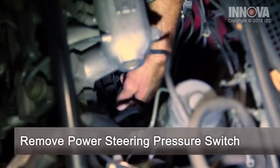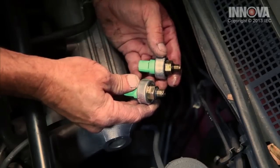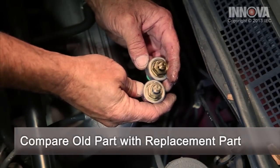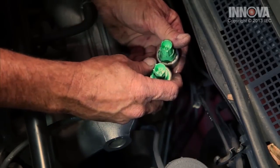Now we're going to loosen our power steering switch. Once we've loosened up our power steering pressure switch, we can just screw it up out of there. Once we remove our part, we want to compare it to our replacement part. We want to make sure that our fittings are the same and our electrical connections are the same. Everything looks good.